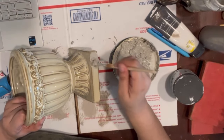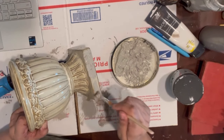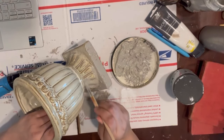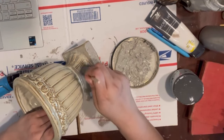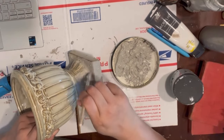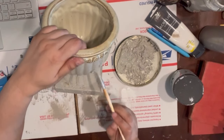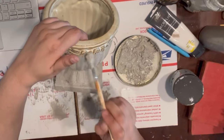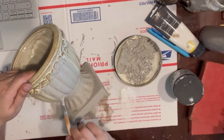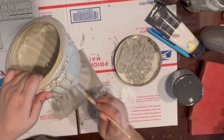To add even more texture I'm going to use a stippling motion with my paintbrush, which gives me little peaks and valleys to make it look more like cement or plaster. I'm continuing on with this process of layering and stippling on our thick paste, using a small brush so I have more control getting into all those little pleats and decorative parts of this planter.